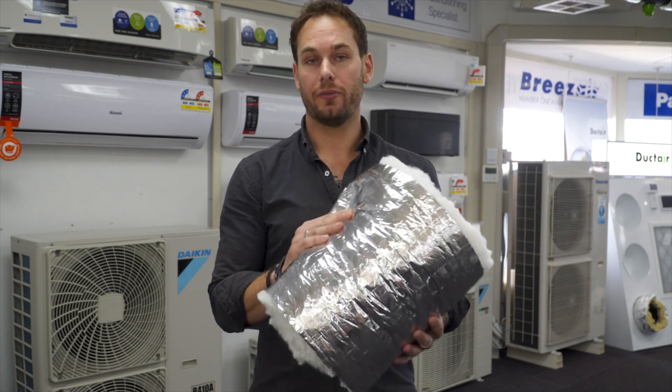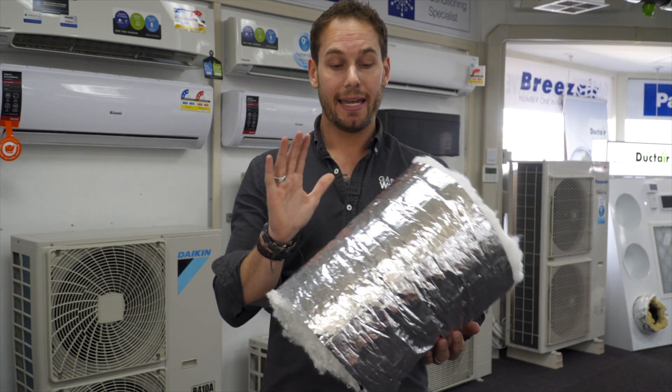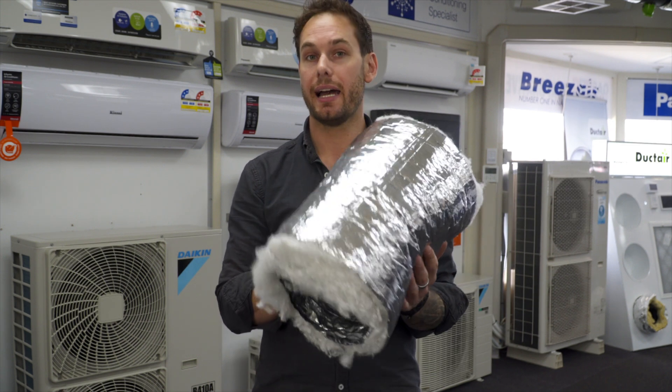I want to talk to you about our two types of alfoil. Our first alfoil, which is our standard R1 ductwork, is tight, rigid stuff. This stuff is fantastic — it's great for your everyday use.